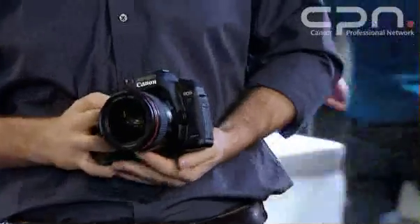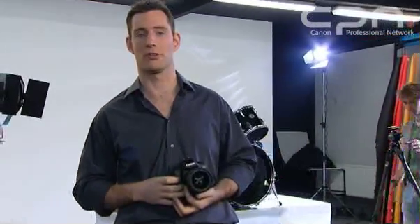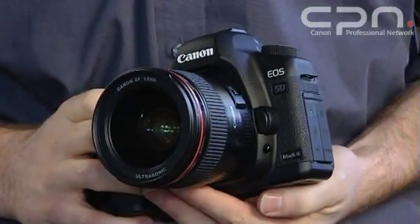Overall, the EOS 5D Mark II isn't just an evolution of a previous model, but a revolution in the way we as photographers are going to think about our subjects. It offers enough compelling reasons to upgrade for the ISO range and sensor cleaning system alone. But with the full HD movie recording facility, it's going to truly change the industry.